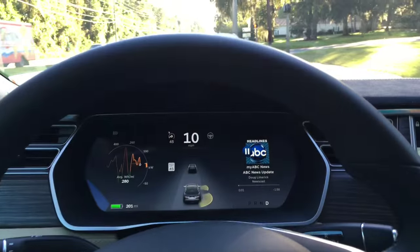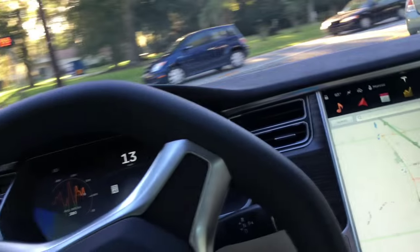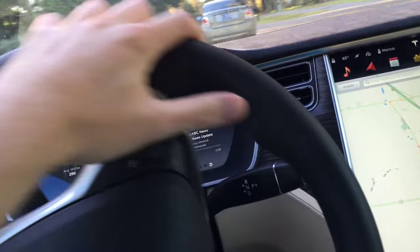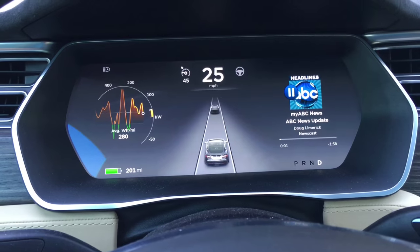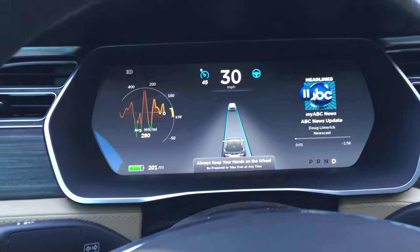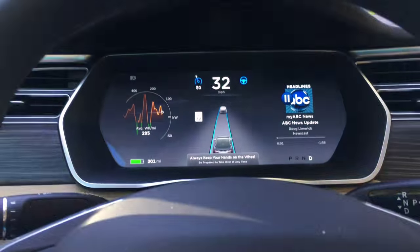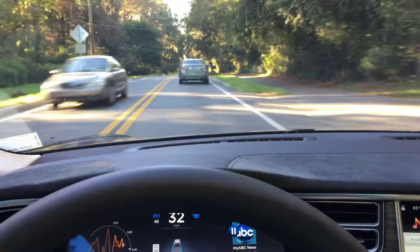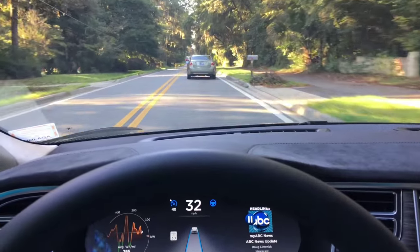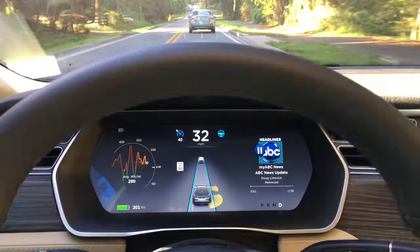Coming up on a rural road here, we're going to make a manual right turn onto it. Looking at our dash — we have good auto steer passive indications, so we're going to turn it on. Double-click: auto steer is enabled. We'll get the speed up — let's do 40 here. We're tracking the car ahead of us.